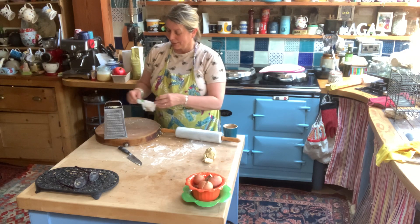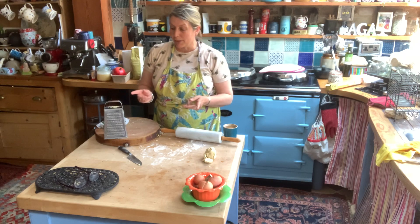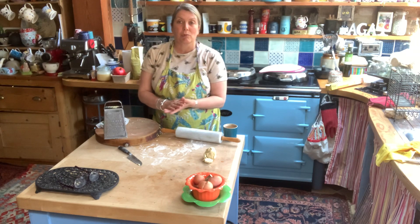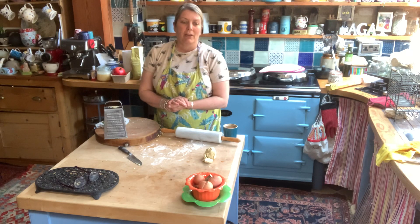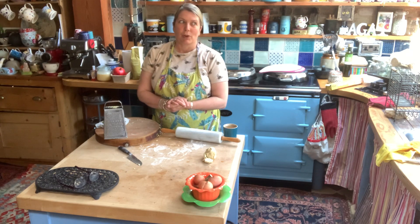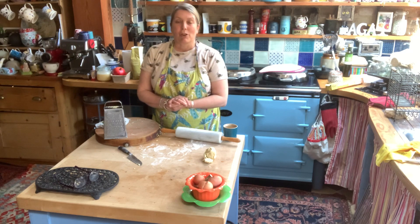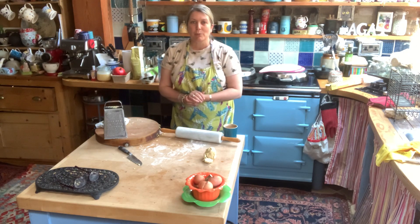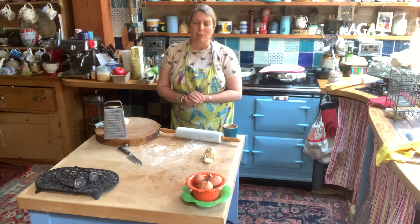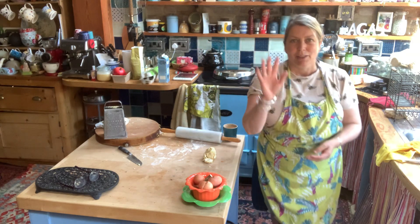Happy baking — just the perfect weather for quiche! I've done asparagus, but you could do cheese and tomato, broccoli and cheddar — literally whatever you've got. I wouldn't want a parsnip quiche myself, but mushrooms are very nice, leeks are nice, so there are lots of vegetables you can put in just to use them up. Okay, happy baking and I'll speak to you soon — bye!